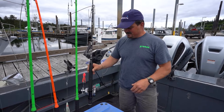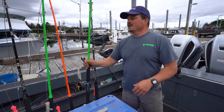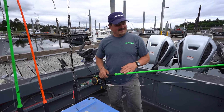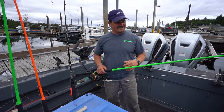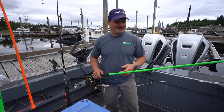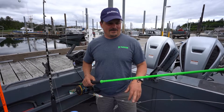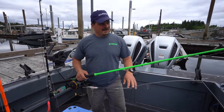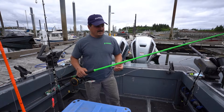On social media I started seeing these videos of Catch the Fever Rods and some of their promos were just almost unbelievable — slamming them in car doors. All I could think about was rental boats, because guys are just not that good with gear and they destroy a lot of it. I needed something that was going to be bulletproof. So I gave them a shot this year and I put one or two of them on my charter boat, just to see the action and how they performed.